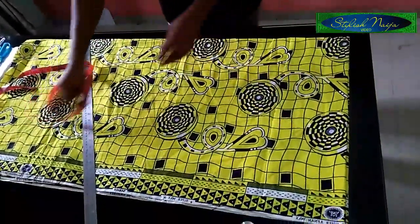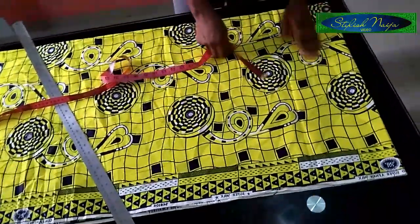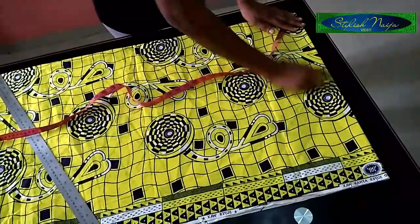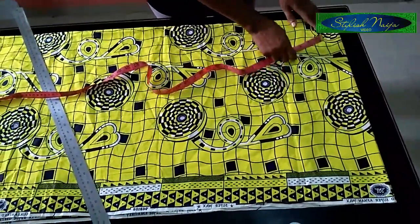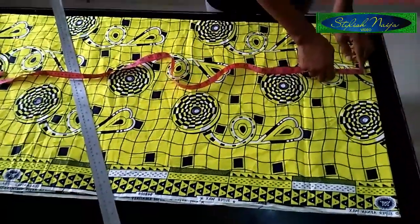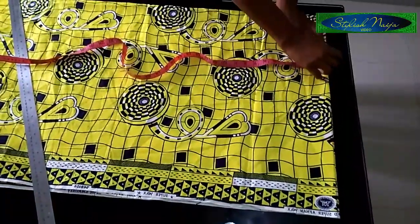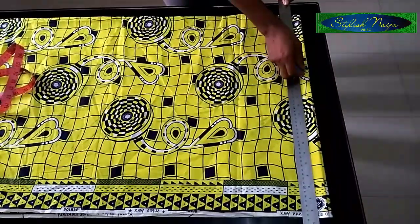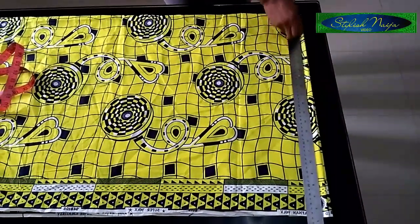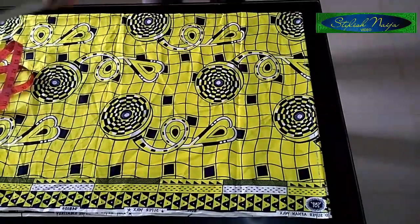The next thing I'm going to be doing now is inputting my measurements. The first thing I'll do is use the standard measurement to slant out my shoulder. I'm going to be doing it from half an inch — you can decide to use one inch, but I'll choose half an inch — so I just make this half-inch rule here as my shoulder line, which I'll use to stitch.